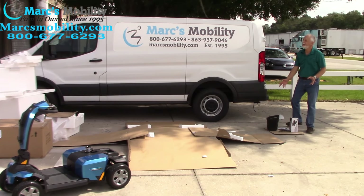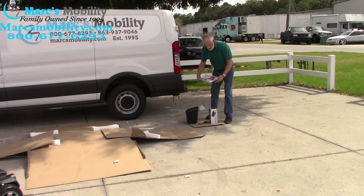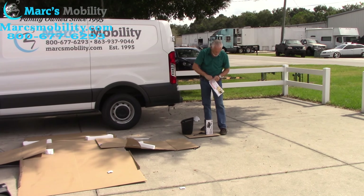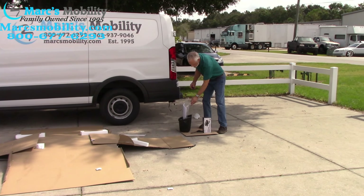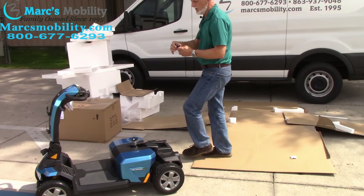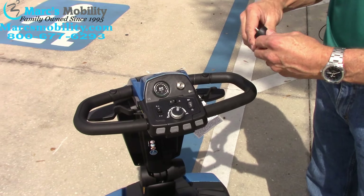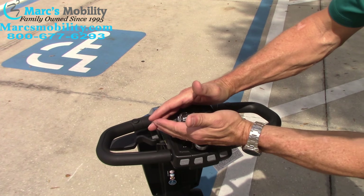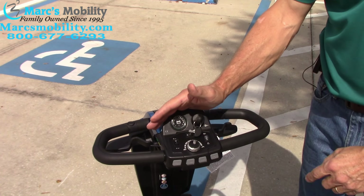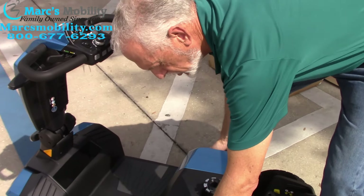Now you'll go to your parts. In your manual you have your key for your scooter. Before you put the seat on, take your key — there are two keys. Come over to your scooter, pull the tab off, put your key in, and turn the key on to see if the batteries are working. Right now we can see there are no battery lights, which means the batteries are not connected. You'll need to pull the cover off.